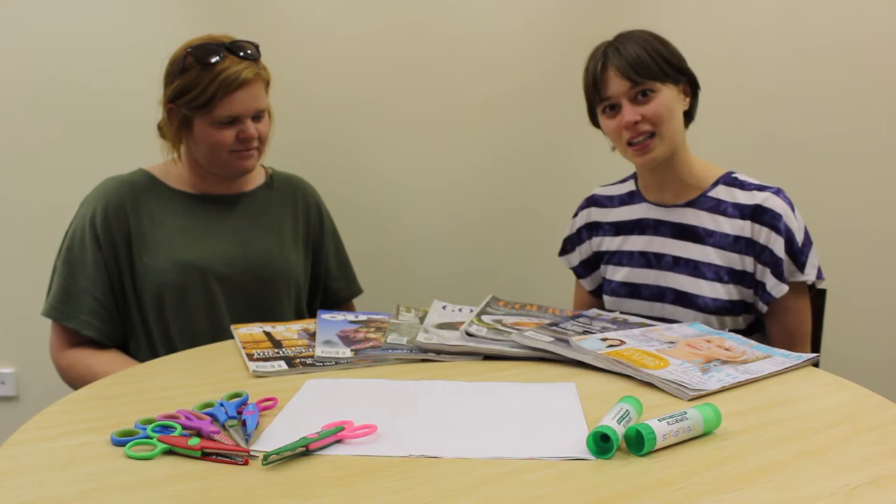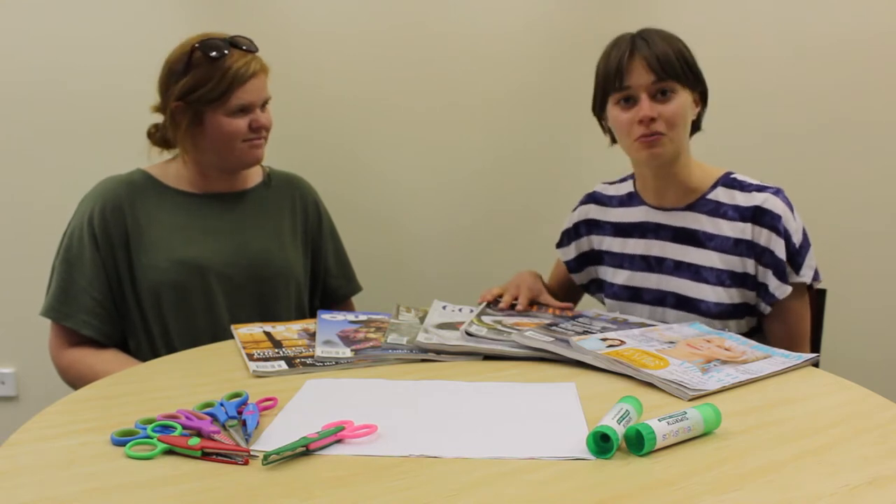For this activity, you'll need some plain white paper or other paper, some magazines, some glue, and some scissors. So today we're going to be making some collages using all of these old magazines.